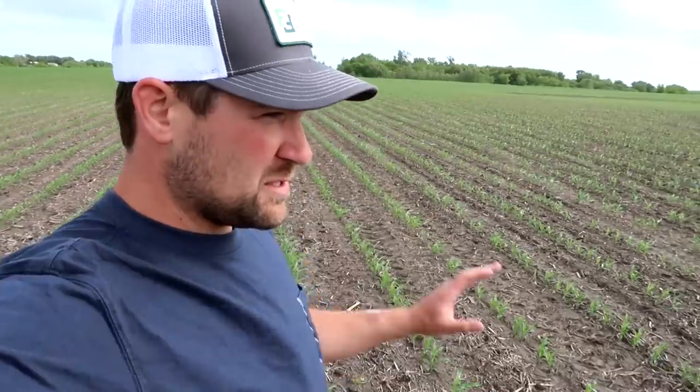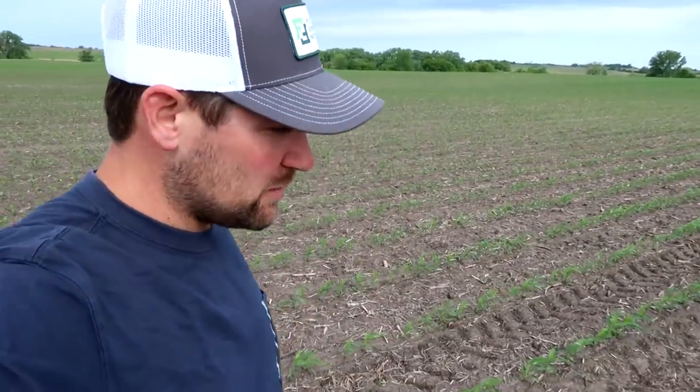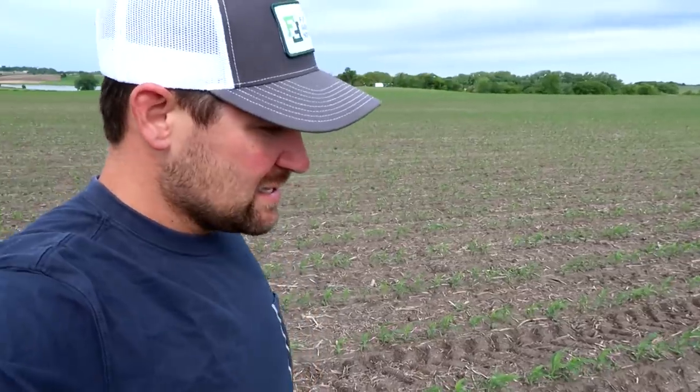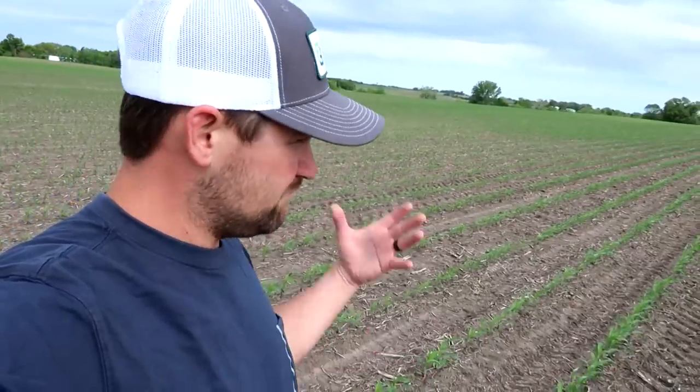This field here was our first field of corn that we planted. I planted this towards the end of April when the soil temp was cold and the weather was cold — the forecast wasn't good. Lots of people told me I was crazy, but I made the decision to put it in the ground when the condition was right other than temperature. The calendar said it was go time if the conditions were good. This field being up on a hilltop with lighter soils, it was ready to go, so we put it in. This is only 48 acres here, and I don't regret putting it in at all.